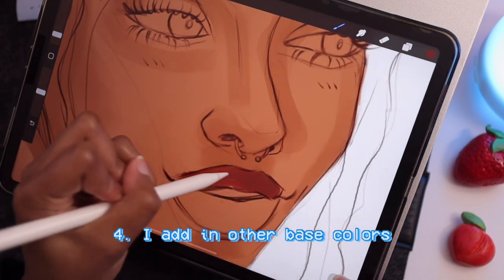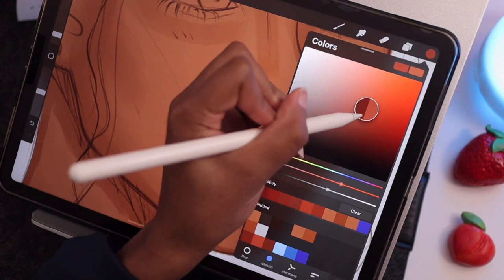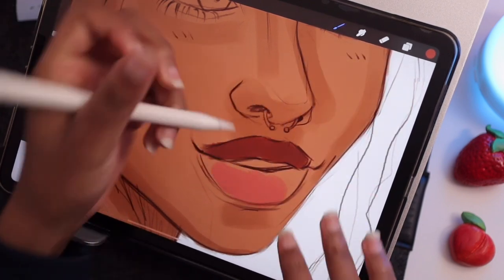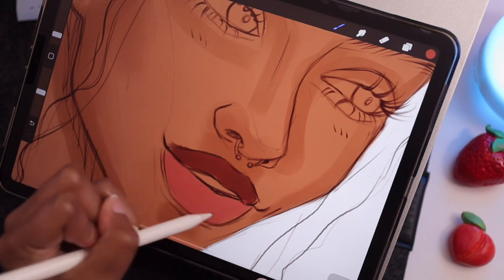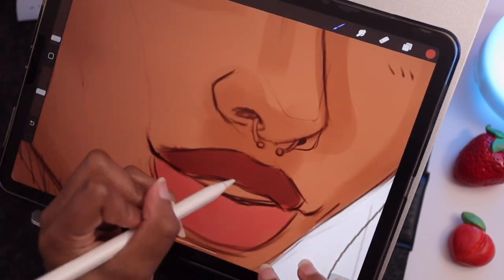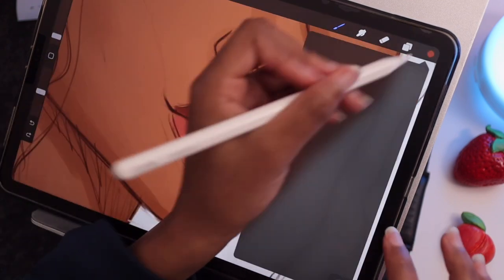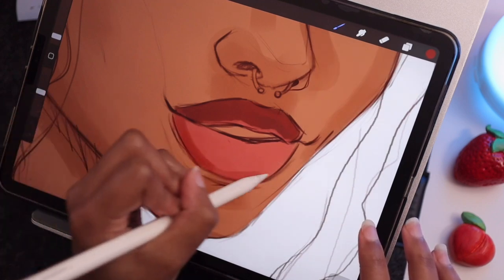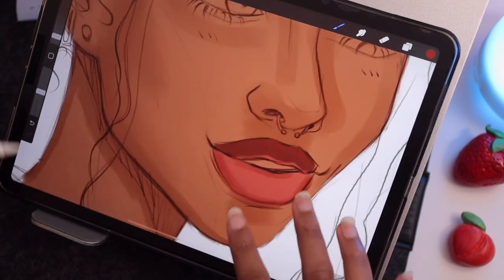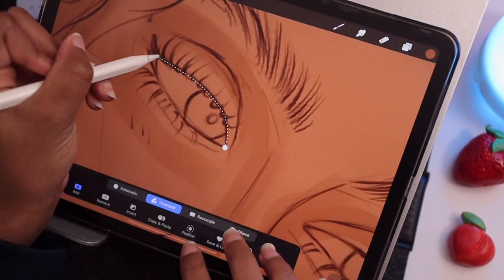Next I choose a reddish-orangish color for the upper lip, and for the bottom lip because I'm doing two-tone lips I choose the same color but more in a pink shade. Then I add a little bit underneath the top. To shade the bottom lip I grab the same pink shade, make sure it's more saturated, and shade it that way.